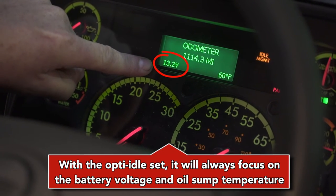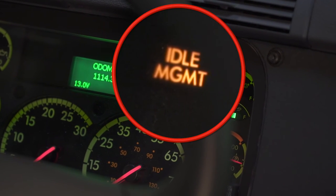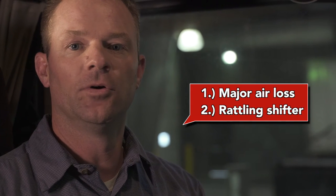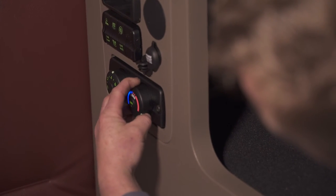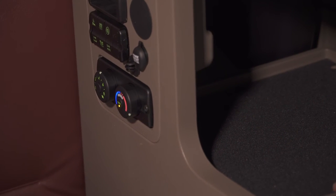With the optimized idle set, it will always focus on battery voltage and oil sump temperature. Always make sure the optimized idle light is on solid. There are two main things that will kick the optimized idle out: one, major air loss, and two, rattling the shifter around.